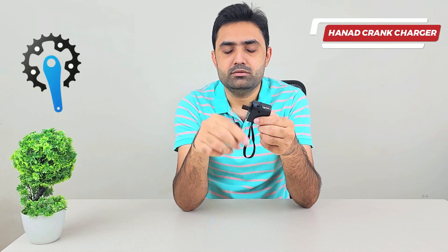On this side we have a handle that comes out that you can start rotating, and it will start generating power. As you can see, the light is on — it means there is current and output power. As soon as I stop rotating it, the light turns off.